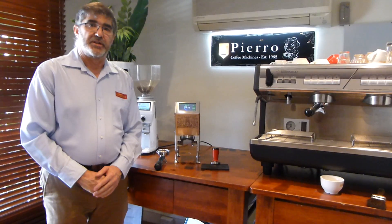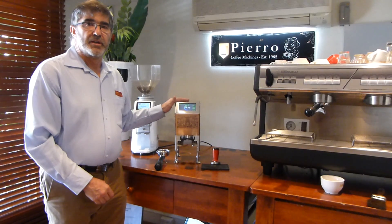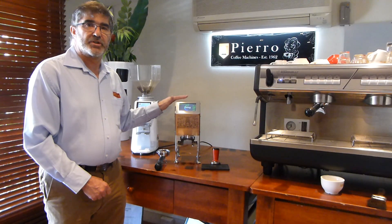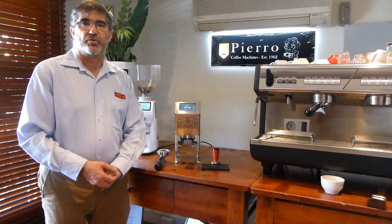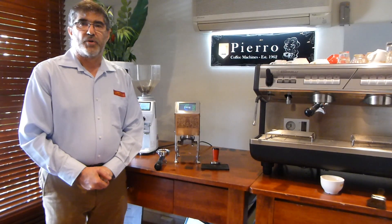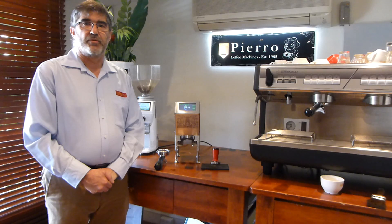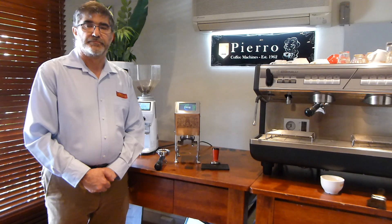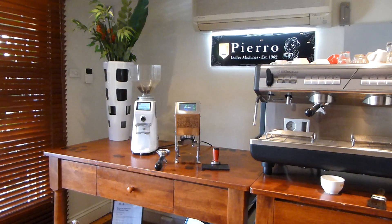Thank you very much. It's been a privilege to present to you the EasyTamp V3 electronic tamper. I look forward to being able to assist you, support you, and put this into your organisation. Thank you.